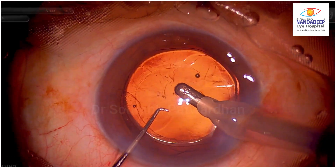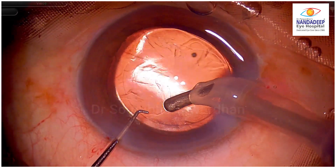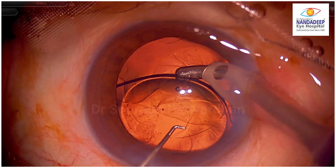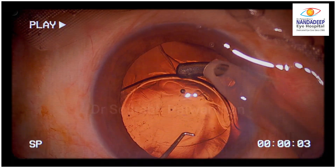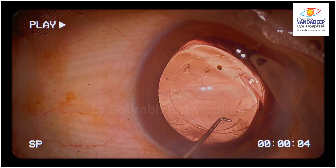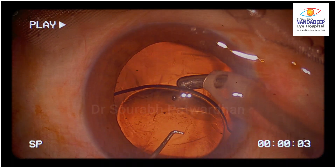This was a surgery done by a resident surgeon and the IOL implantation has been done. It was an uneventful surgery, but as the surgeon tries to go under the IOL, you can see that by mistake iatrogenic dialysis has happened because the eye probe pulled the bag — so instead of going under the IOL, the bag was pulled.